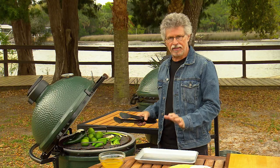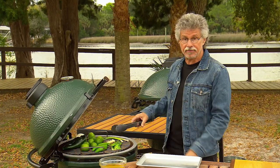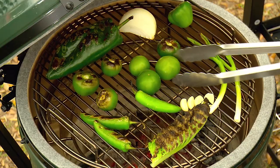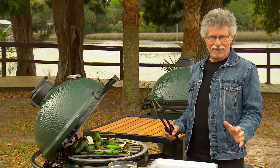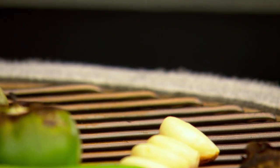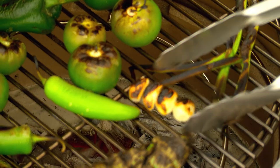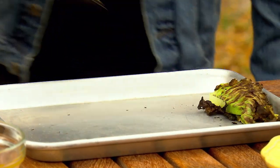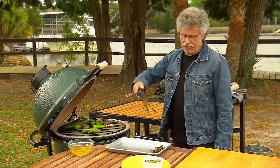Pipion is a variation of the mole verde found throughout Mexico — green is definitely the operative word here. The beauty of grilling the vegetables is that the high dry heat caramelizes those plant sugars, bringing out the natural sweetness. Once the lettuce leaves are charred, transfer them to a sheet pan to cool. Ditto for the scallions.